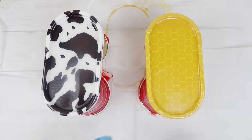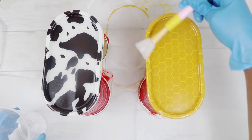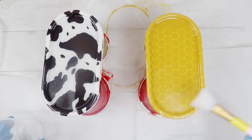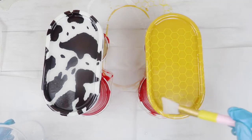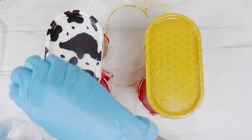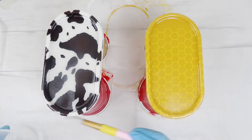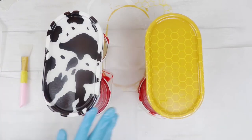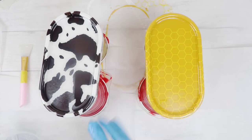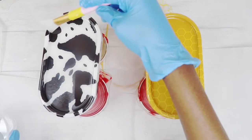I went ahead and did the resin for both trays, always making sure it's leveled. It comes out really clear, almost bubble-free — this is a great resin, I'll link it in the description below. I made sure every portion had a smooth finish with no splotches, and where I did see a little pocket of bubbles I applied my heat gun to it.